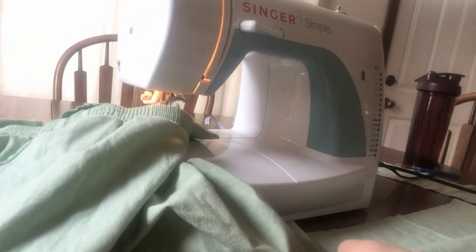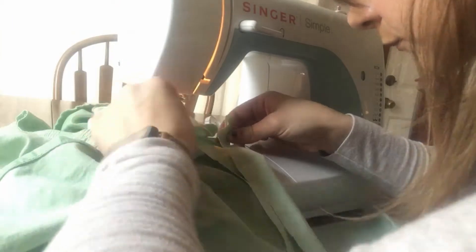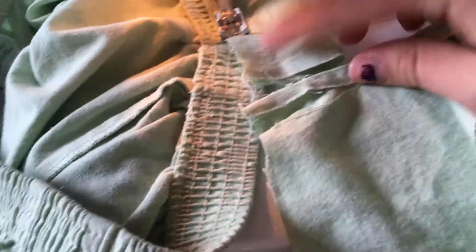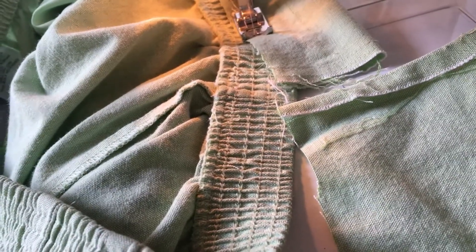After doing that for a while I realized I made a mistake. It was going actually surprisingly well, however the problem is I should have sewn these panels together ahead of time — before I started sewing them all to the pants. But I didn't, so I took apart what I'd done, sewed those panels together, and then started over.